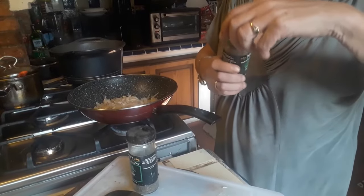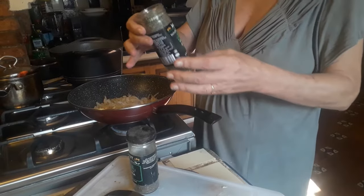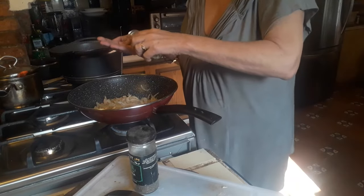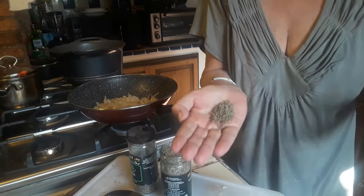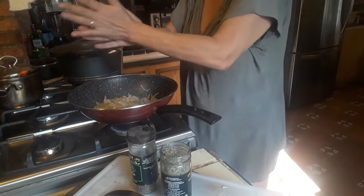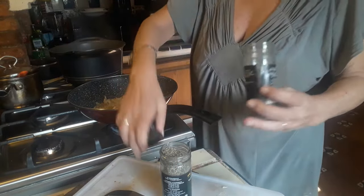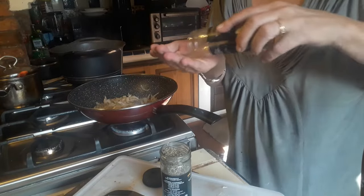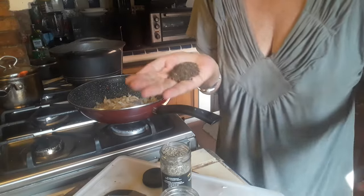Apart from salt and ground black pepper that I put on the onion, I am also putting in some thyme and some basil as well.